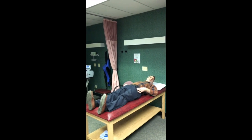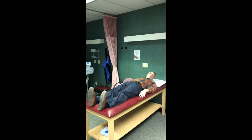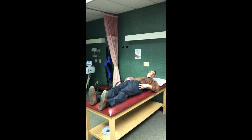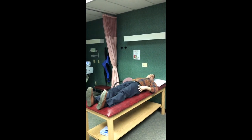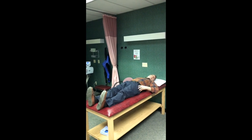Nice and slow, 10 repetitions. Make sure your legs stay straight. A common mistake people make is to bend the knees up — then you're just doing knee flexion and nothing with the hips. Alternate hike one hip then the other, no shoulder movement. All from the hips, back and forth, nice and slow, 10 repetitions.